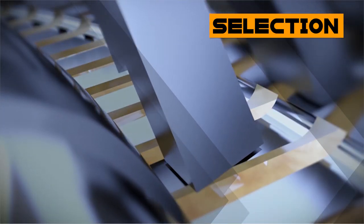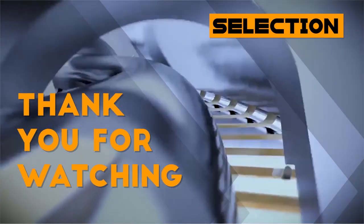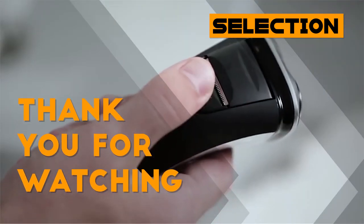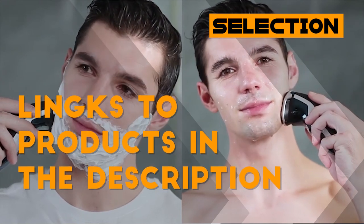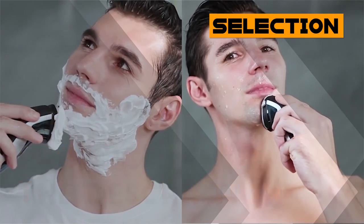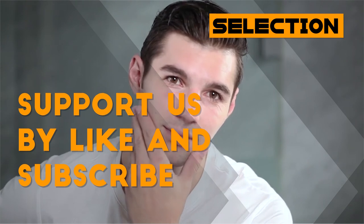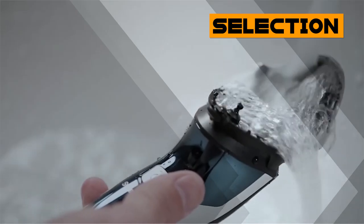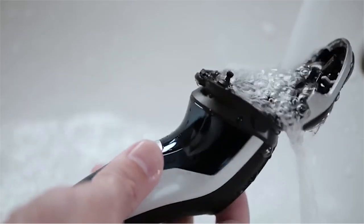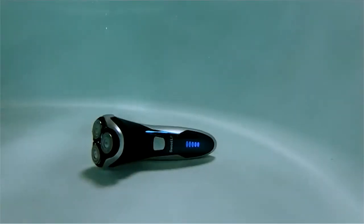That would be all for this video and thanks for watching. All the links about these products mentioned in this video will be in the description down below. We hope you liked it and if you're interested in our channel, please consider subscribing and giving us a like. We also do videos like this for a wide variety of products, all aimed at helping you to make better buying decisions.